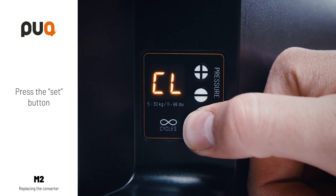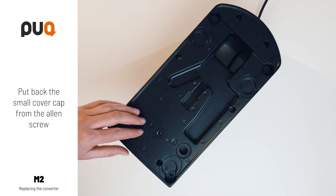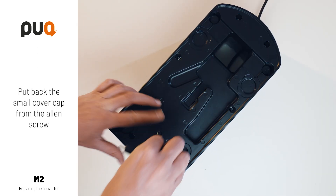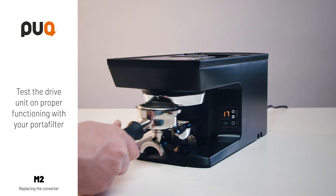Press the SET button. The tamper base goes back up. Put back the small cover cap on the Allen screw. Test the drive unit for proper functioning with your portafilter.